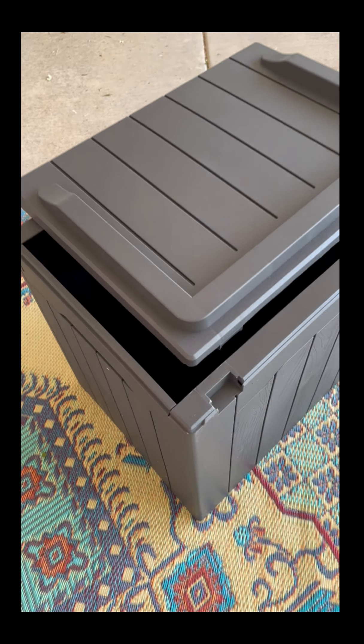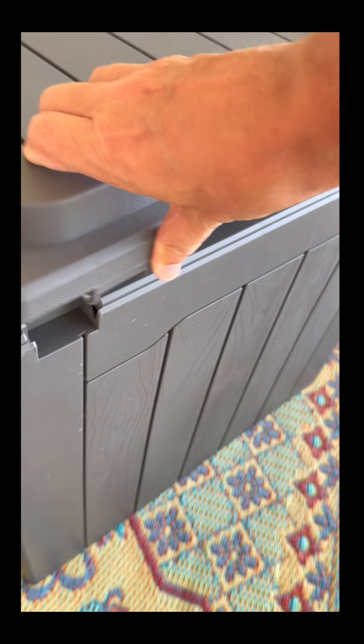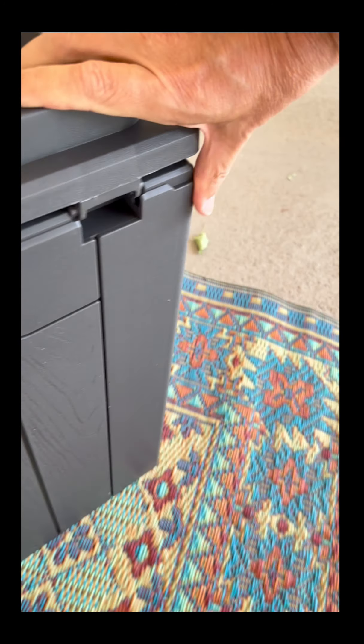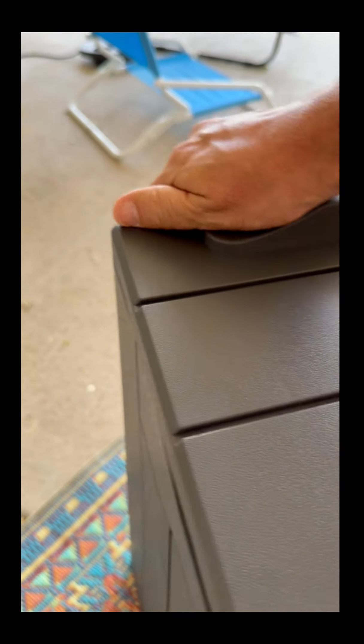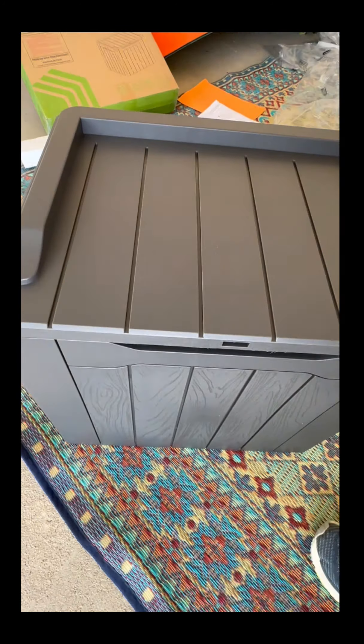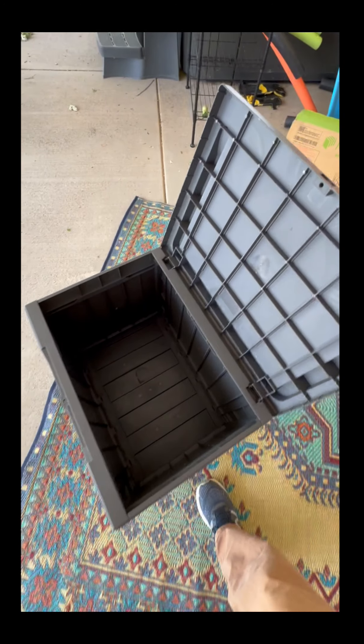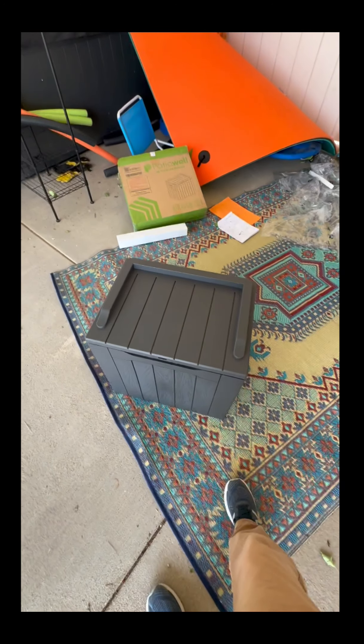Step four — you've got the top, this is where the hinges are going to go, as you can see here. Align the front — front's aligned — and you should be able to push in. There you go, deck box is built. Thank you very much.